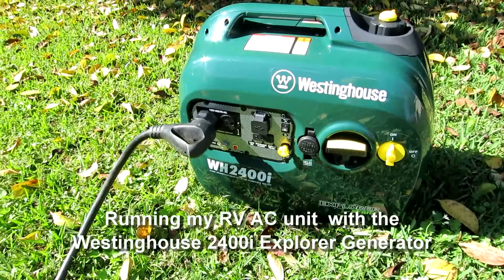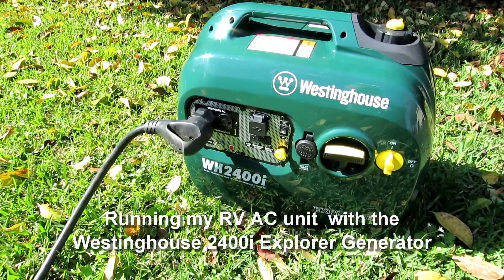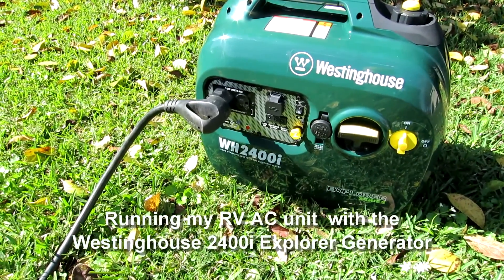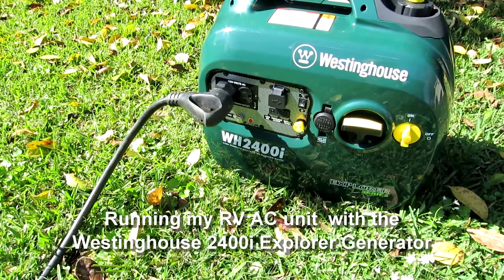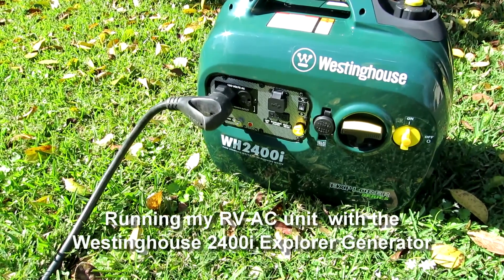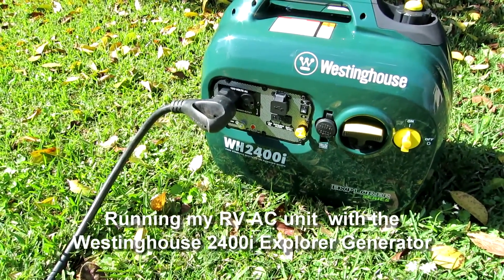This generator runs at 51 dB in Econo mode with no load or little load, and about 58 dB at full throttle. So despite having 400 more watts, the dB level isn't compromised.